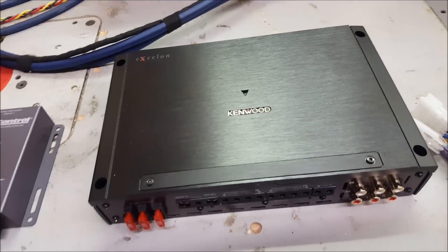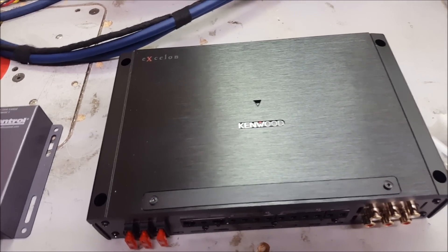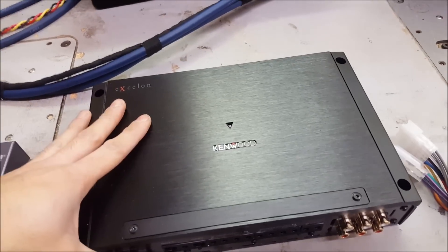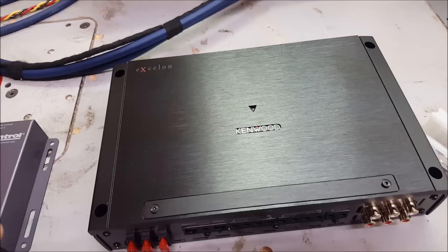For the amplifier I'm going with Kenwood's XR series — their XR905 5-channel. I love doing 5-channel builds, and I'm going with this one because it's very small and it's pretty much the only amp that's going to fit under the seat given my constraints.